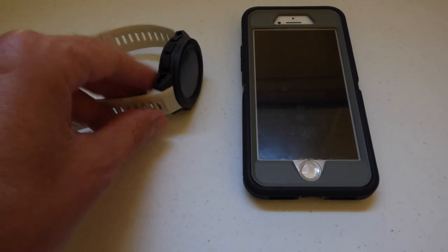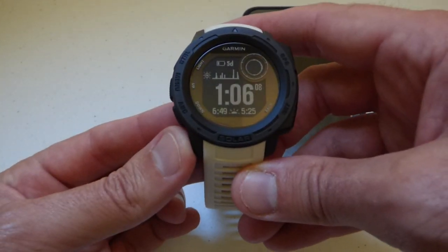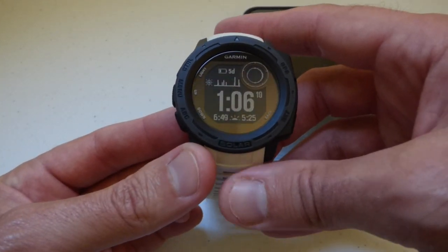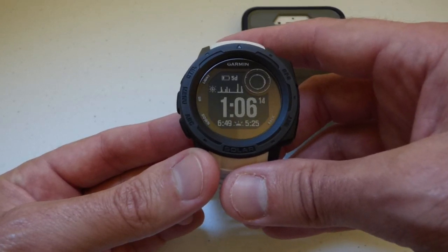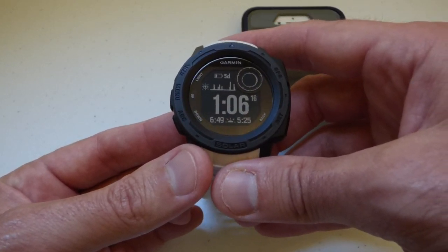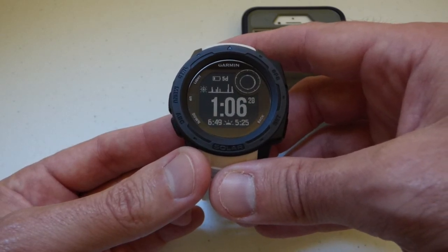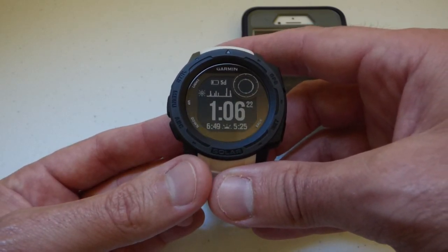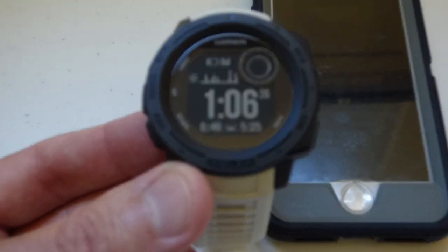Hey there everybody, I hope you're doing well. Today I'm gonna be doing a quick demonstration because I had a couple emails from some viewers asking how the Garmin Instinct watch works with Spotify. At first I thought it was just one or two users, but I've had quite a few people ask about it, so I thought I'd do a quick video to show you what this watch does with regards to Spotify.